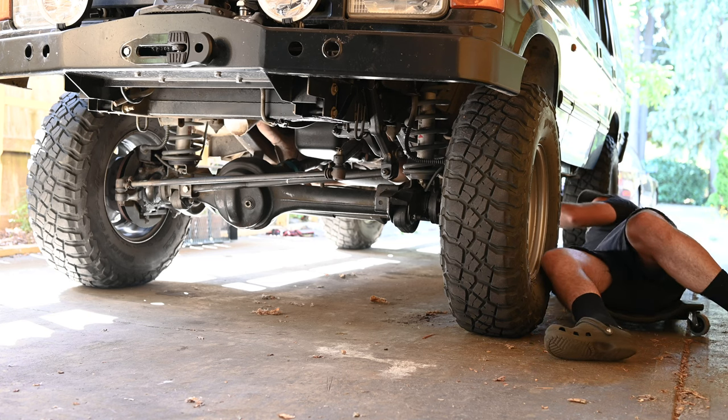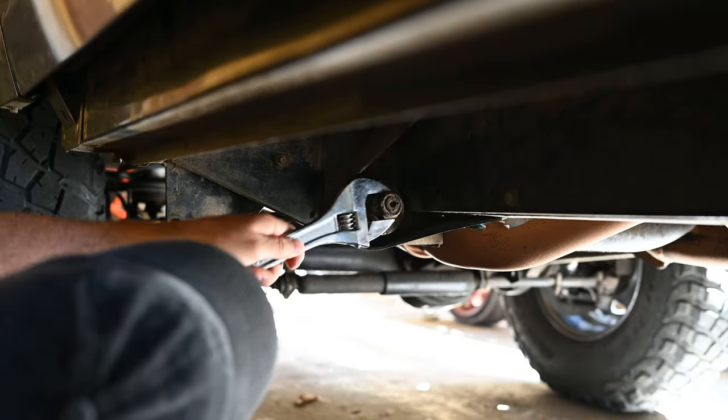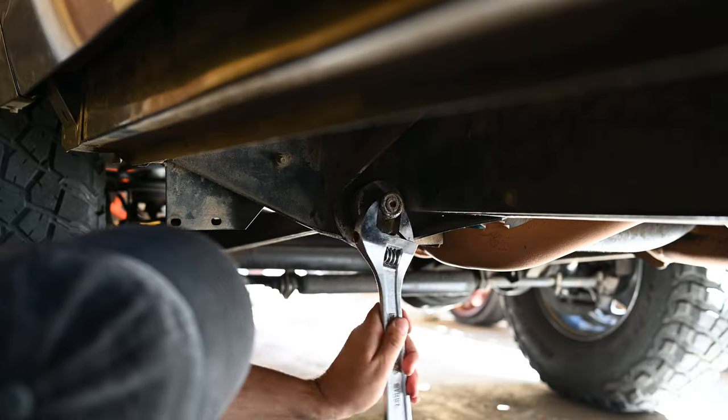I found that you can pretty easily replace radius arms on a lifted Discovery without having something to support the chassis on jack stands, which is pretty nice.